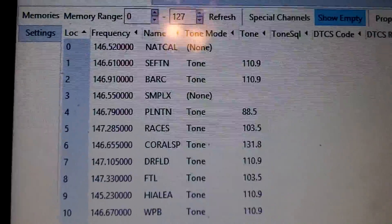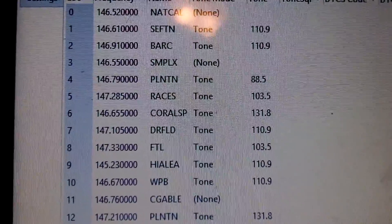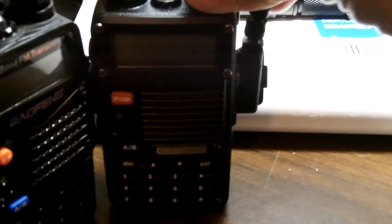Now I'm going to switch to screen mode and show you the process of how to save this and then import the files and load them into the other radios. So this radio — the BF-F8HP — is completed and programmed. We'll put that one aside.